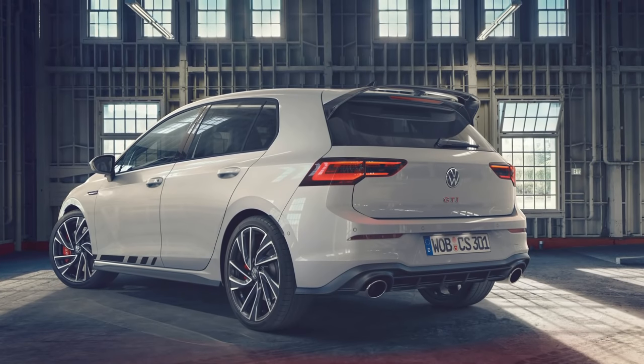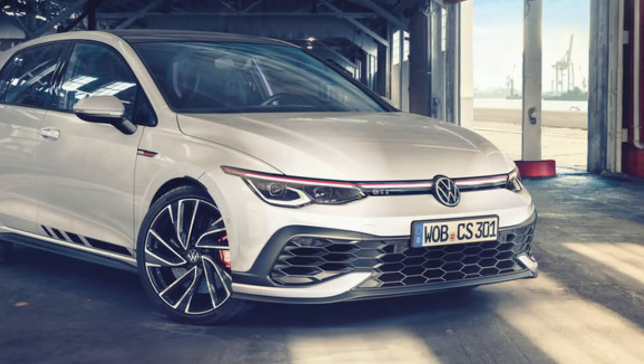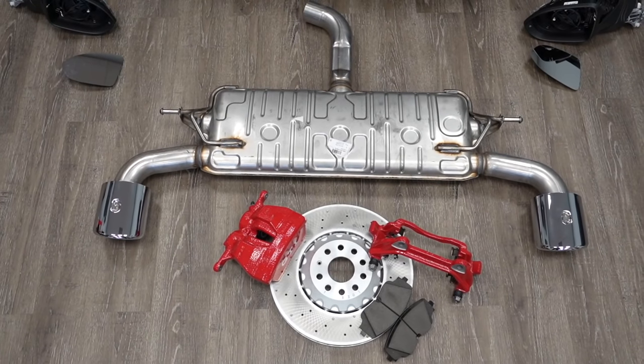For the Mark 8 GTI, it's not much different. The Club Sport GTI gets better brakes, a better engine, a better suspension, and even an upgraded exterior. While we can't get a Club Sport model in the US, we can take European parts, import them, install them on our car, and make a Club Sport-esque type US model car.